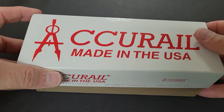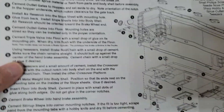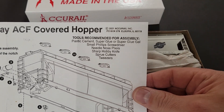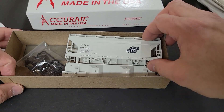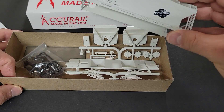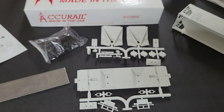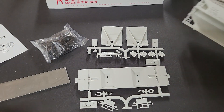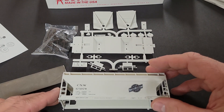The kits are neatly packaged within the box. The included instructions are very clear and easy to follow. Also included on the instructions are the tools and materials needed to construct the kit. These kits are not terribly complicated. All of the parts needed to complete the build are on two sprues. The kit comes with a bag of trucks and couplers and hardware to assemble them. I will be changing these out for my own wheels and couplers, however. I'll still be using the screws to mount everything together.